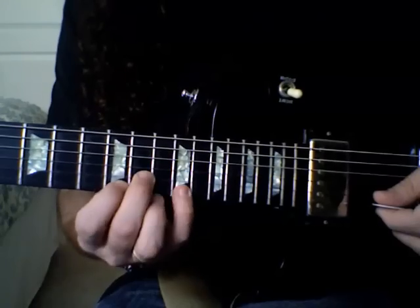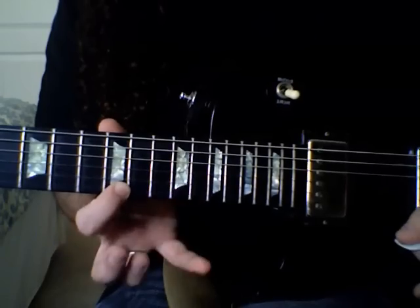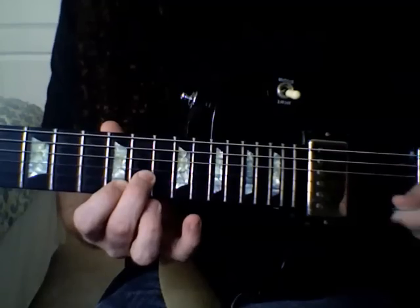So you find those three notes and you can make an arpeggio. An easy little trick is to basically pull off from the G to the E, or the 5th to the 3rd, and then pick the root, or the C.